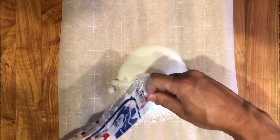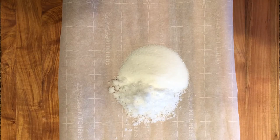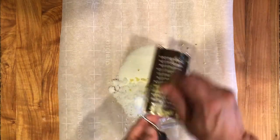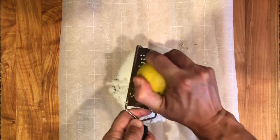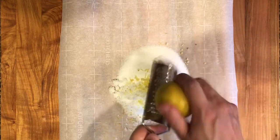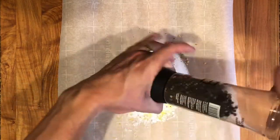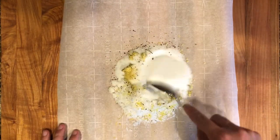Working on top of a piece of parchment paper, start with a 50-50 mixture of salt and sugar, just enough to cover all sides of the fish. For a half pound piece of salmon, I'm using about half a cup of salt and half a cup of sugar. Add some fresh grated ginger, the zest of one lemon, and some fresh black pepper. Combine the mixture well.